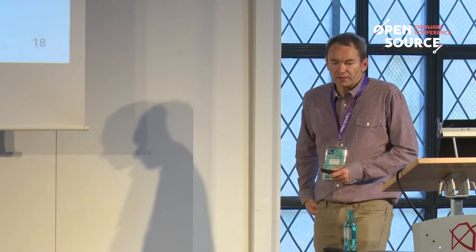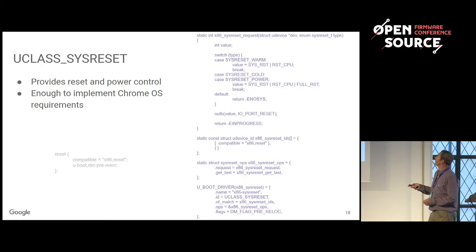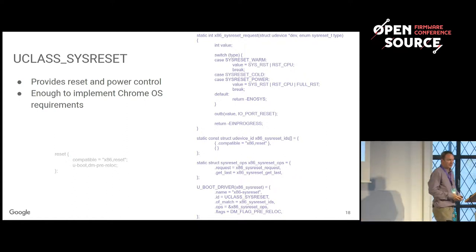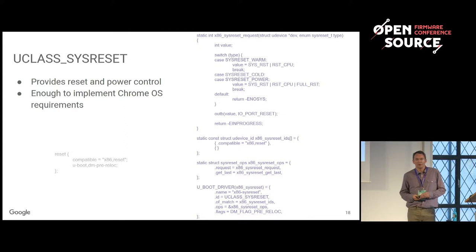There's also a sysreset U-Class that lets you reset the system or find out why it reset last time. This is pretty much the entire driver for x86 sysreset. The compatible string matches the one in the device tree, and there's a method to request a reset — depending on the reset type, you send a value to a special x86 port. Chrome OS needs to reset, so we define that driver, and pretty much any platform should be able to define a driver like that.